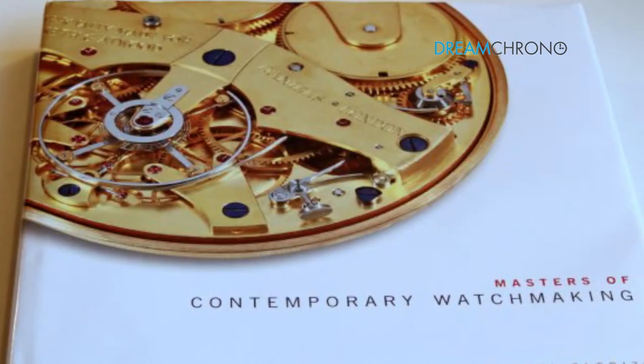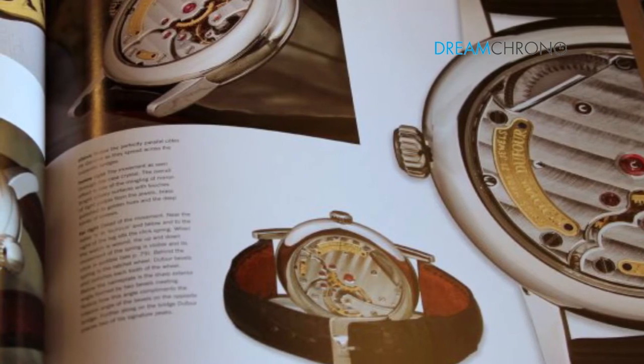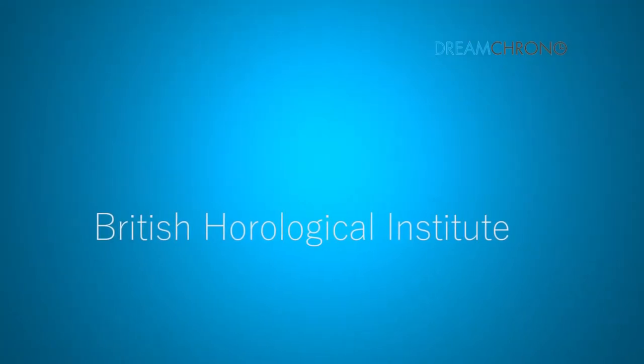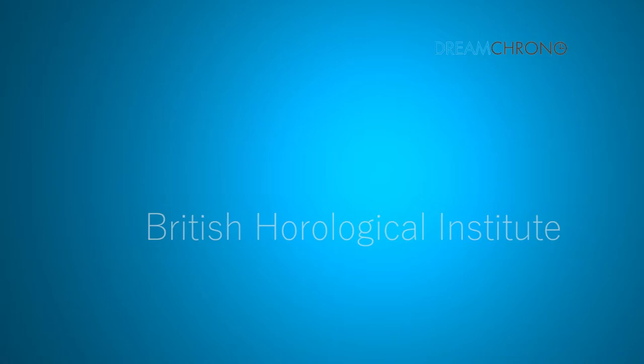But at the very last minute, literally a few months before I really should have been going there, I just found that I was reading all these watch books and it set a seed in my mind that maybe it's something I'd like to have a look at. It was very difficult then to find where to go and find out much about horology and watchmaking. But with help from my mother, who did the research, we found out there was a thing called the British Horological Institute.